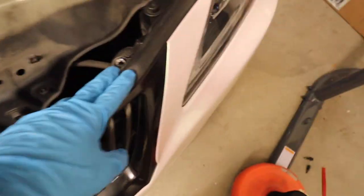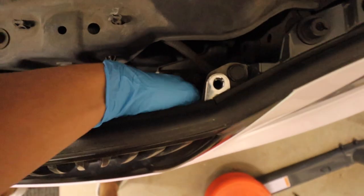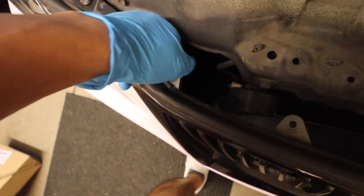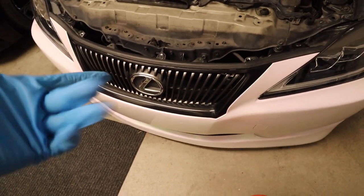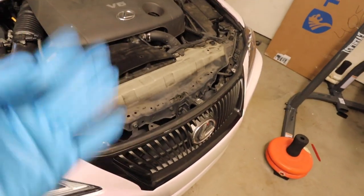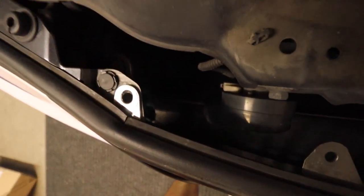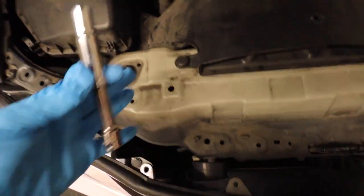After you take off this clip, this middle screw, and then the one right here, there are going to be four nuts that you'll have to take off — one on this side, one on the bottom side, and then one in each top corner. It'll be a little difficult for me to show you initially, but once we take off the grille I'll show you where those screws are. They are four 10mm nuts, and the bottom one will be a little difficult if you don't have a deep socket or an extension. Let's go ahead and take those off.